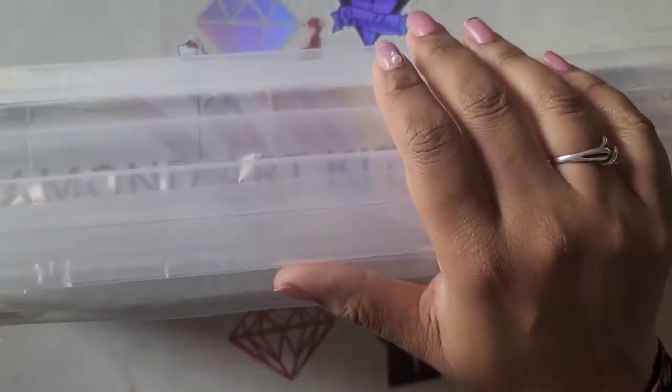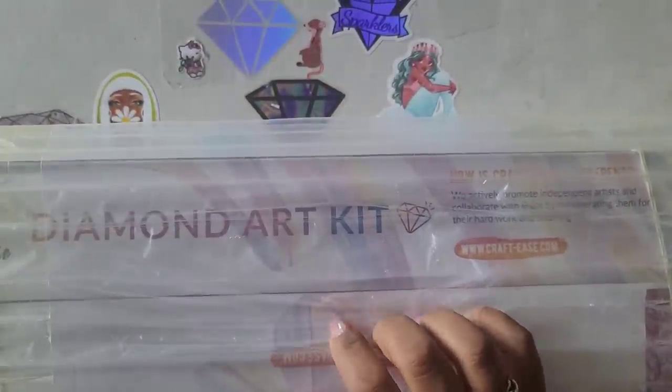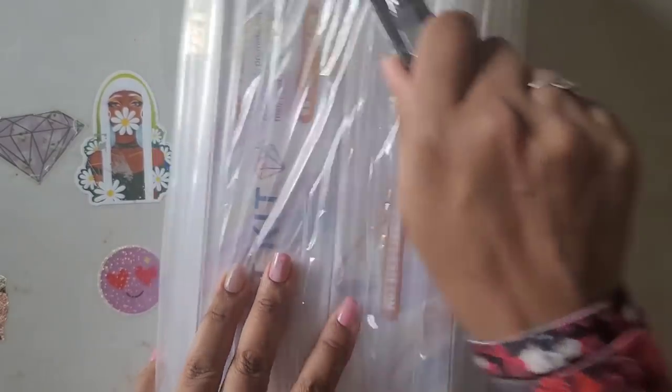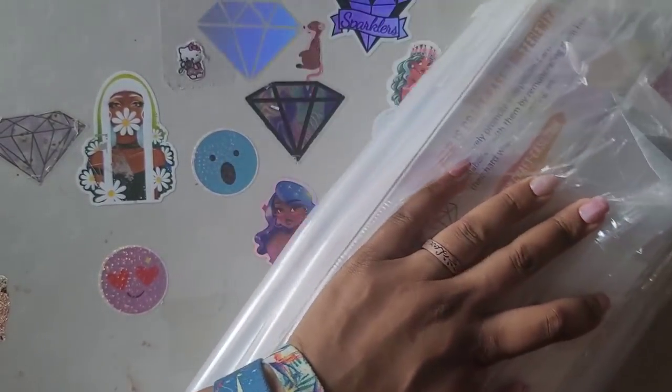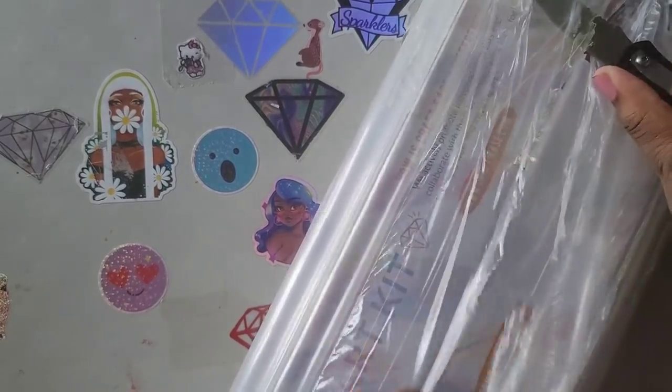Now for those folks that were wondering what happened with the Sybil Art thing — as you guys know, Sybil Art is licensed with DIY Moon Shop as well. Apparently they struck a deal of some sort and talked it out, and Craft Ease will also be selling just a couple of her diamond paintings. So you will still see Sybil Art diamond paintings on their website.